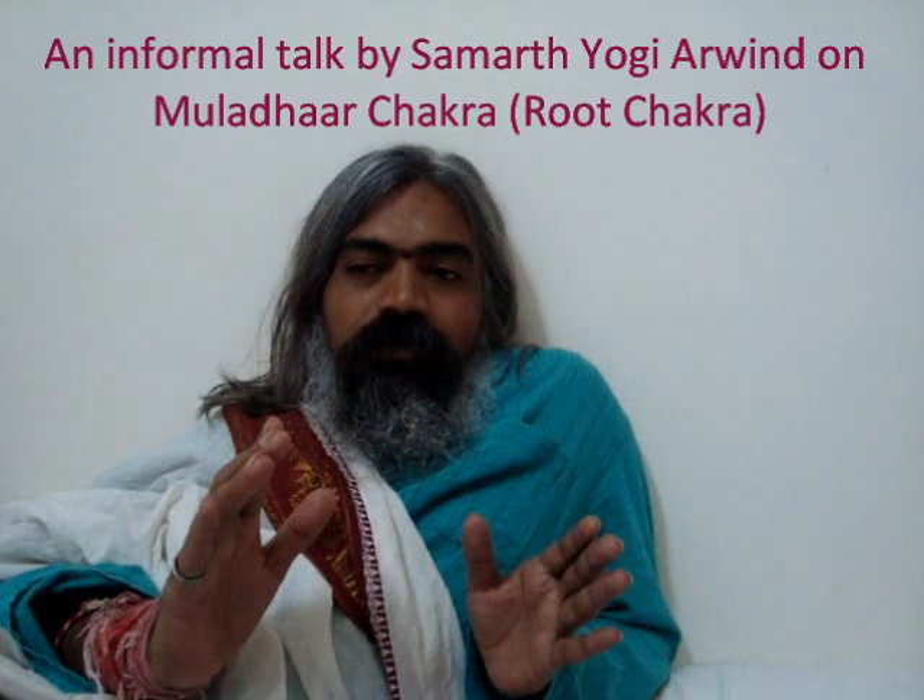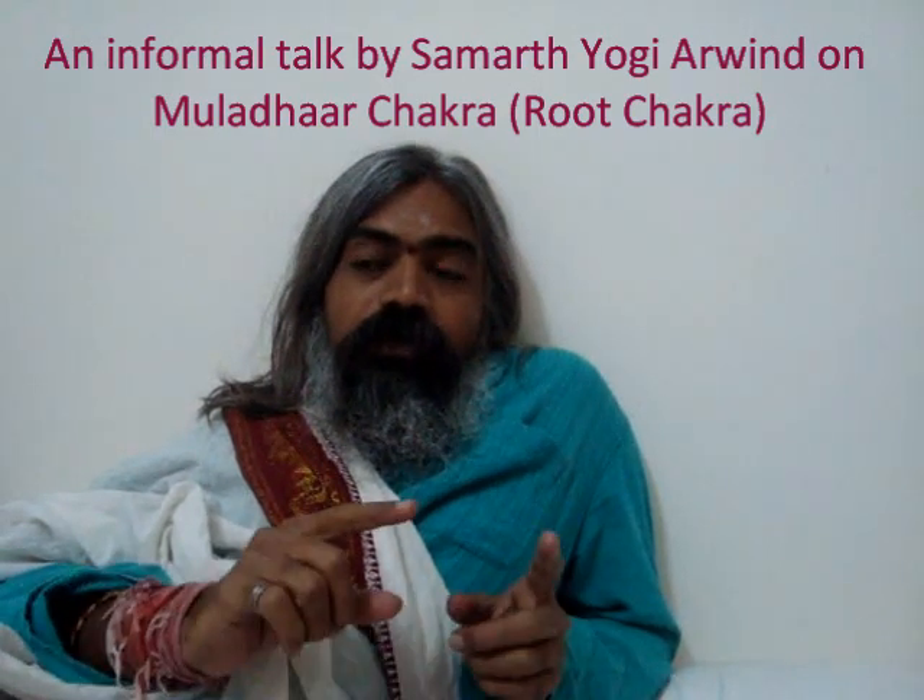The structure of the Muladhara chakra is like a lotus with four petals, and it is red colored. On each petal, letters are written — va, sha, sha, sa — these four letters. Each letter has a meaning, which I will explain whenever we get a chance to discuss it again.